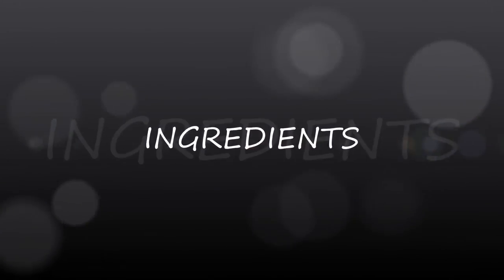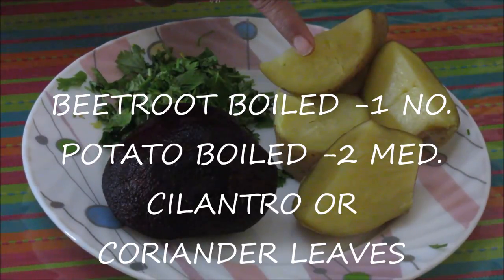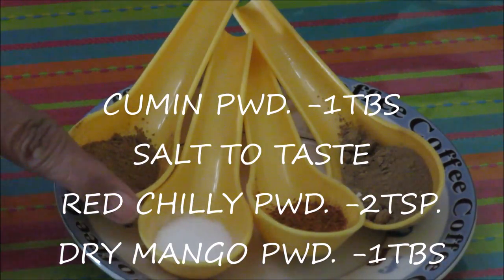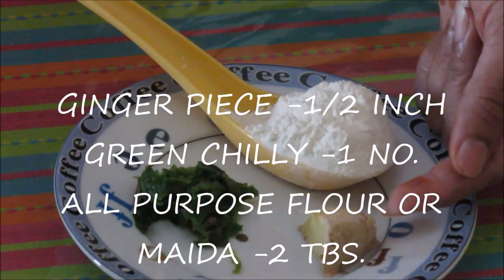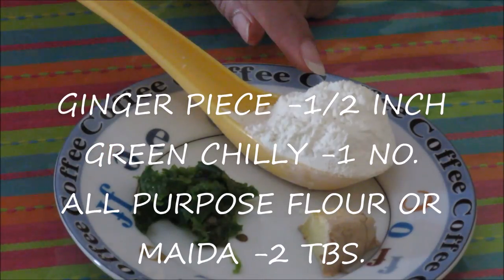Please see the ingredients: 1 beetroot boiled, 2 medium sized potatoes boiled, some cilantro or coriander leaves, cumin powder about 1 tablespoon, salt to taste about 3 teaspoon, 2 teaspoon of red chili powder, dry mango powder or amchur powder 1 tablespoon, ginger piece about half inch, 1 green chili roughly ground, and all-purpose flour or maida about 2 tablespoon.